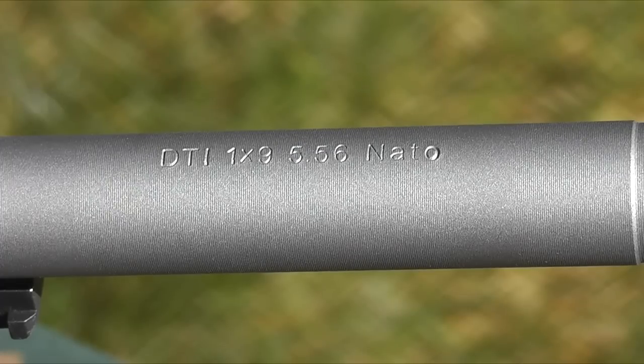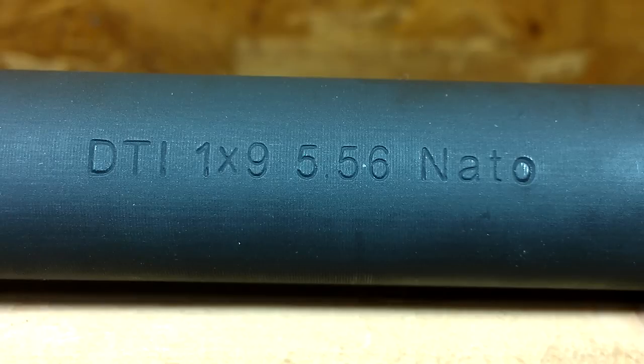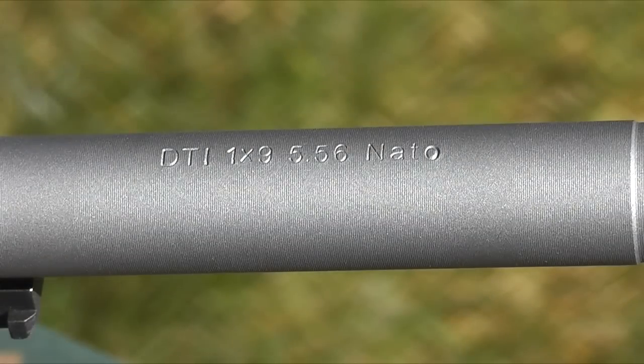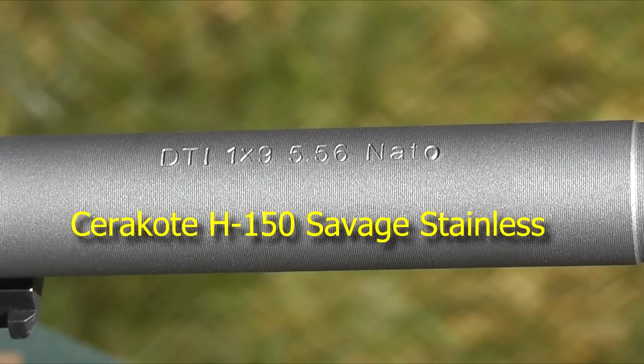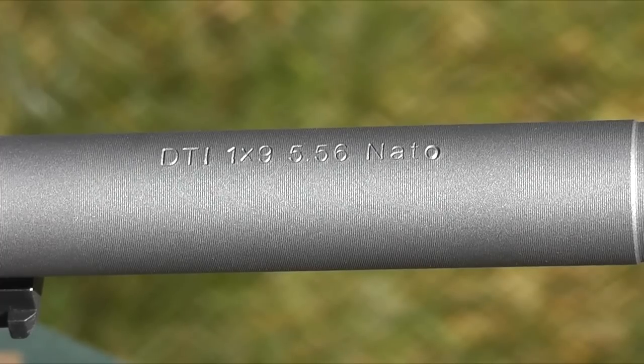Now let's talk about the barrel. This is a Delton 16-inch barrel chambered for 5.56 NATO with a 1-9 twist. It's a standard barrel with a parkerized finish. I bought a complete upper assembly because at the time I couldn't get the parts separately, but I completely disassembled it to have it Cerakoted — specifically with the H150 Savage Stainless Cerakote, which was the color that matched my receivers as closely as I could get. Cerakote was great about sending me color swatches to match, and I'm very impressed with the finish on this barrel.